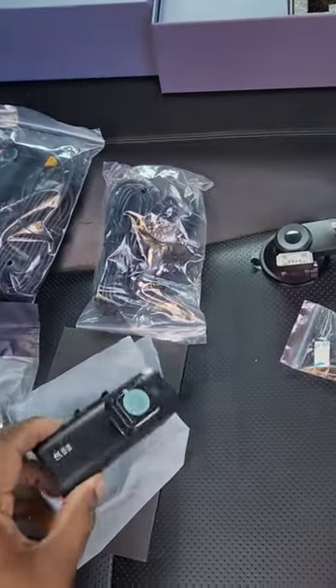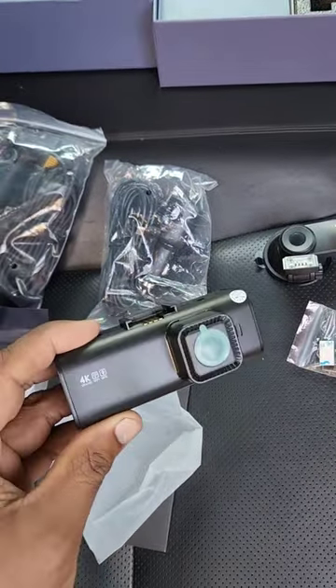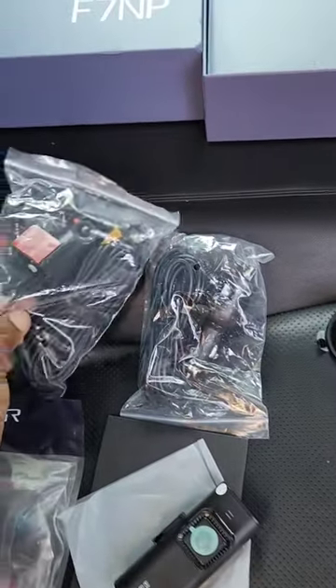Today we're going to be taking a look at this Red Tiger dash camera. It comes with 4K resolution as well as GPS and Wi-Fi, as well as a rear camera.